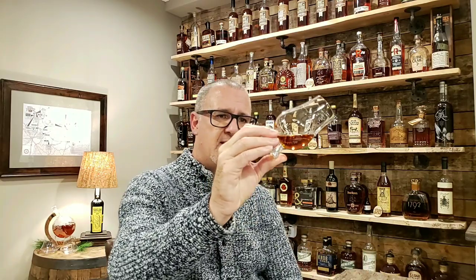As you can see, a really nice deep, dark amber — almost like a mahogany type of color to it. And as I've moved it around the glass, it's really clinging to the glass very nicely.